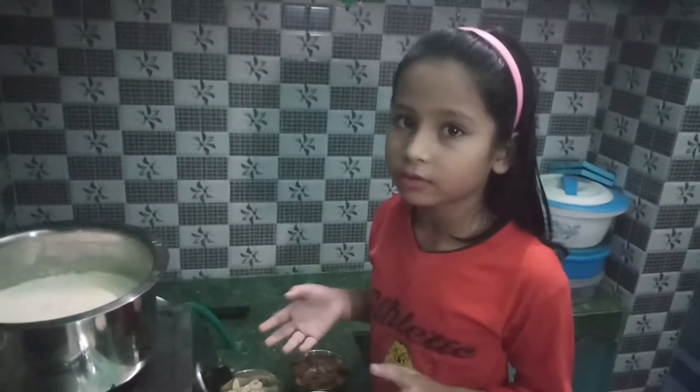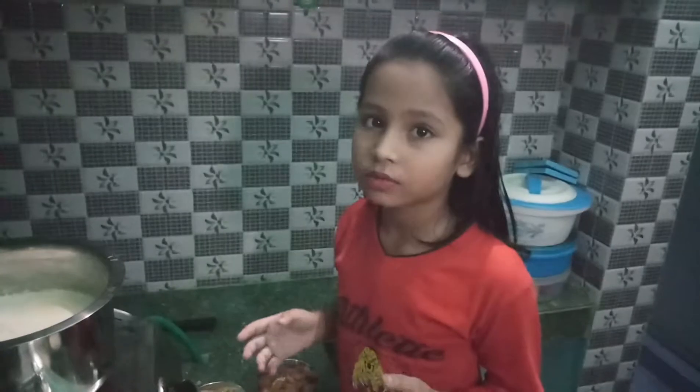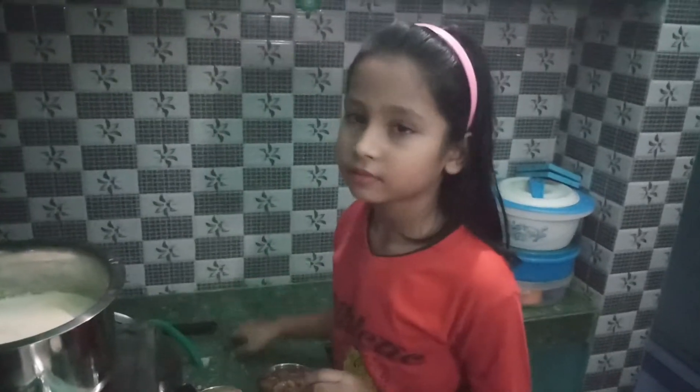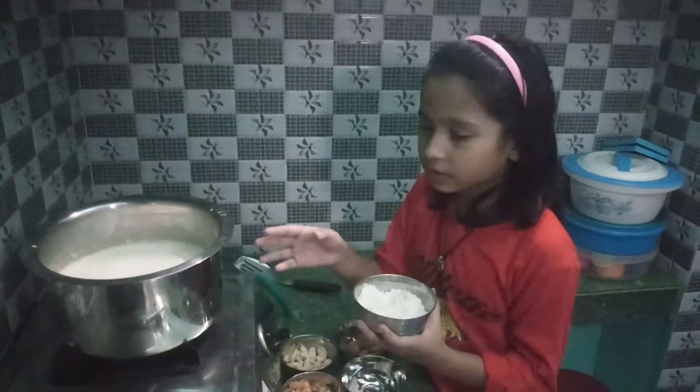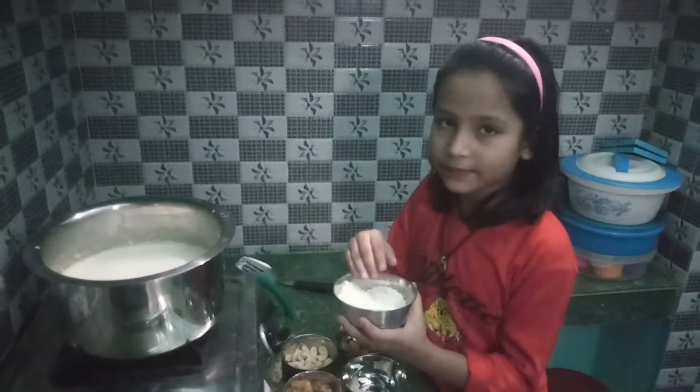Now I will add chowal, which I had a little bit. Now I am going to add chowal.